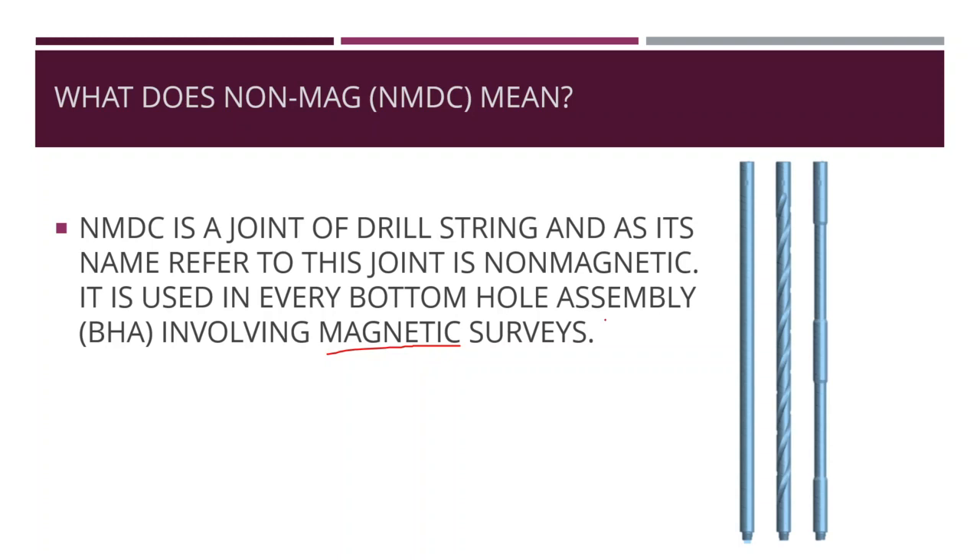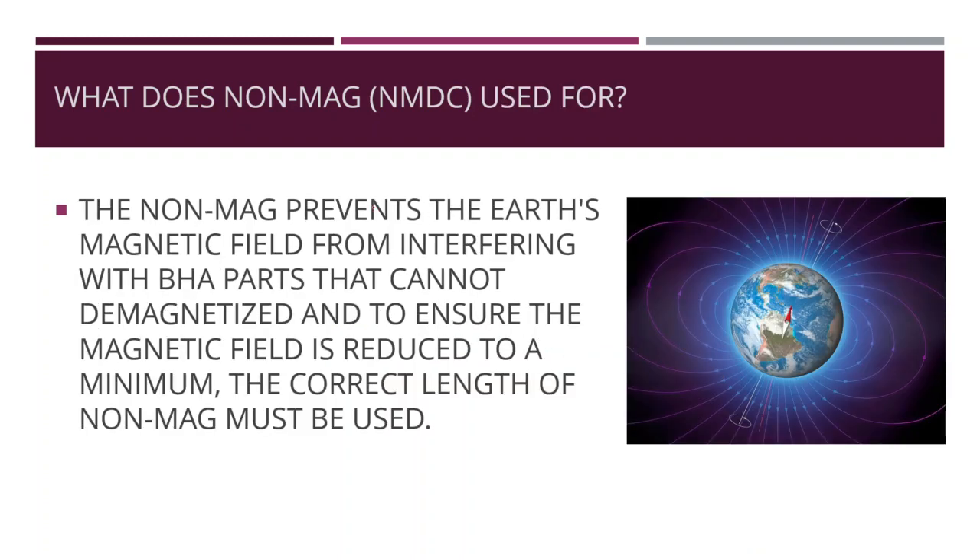The shape of the pipe is smooth and may also be spiral. The non-magnetic drill collar prevents Earth's magnetic field from interfering with BHA parts that cannot be demagnetized.